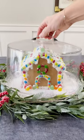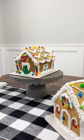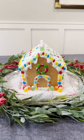Believe it or not, there is a correct way to build the gingerbread house. We spent over 15 hours assembling gingerbread house kits to figure out the best methods for keeping the cookie condo sturdy for the holidays.